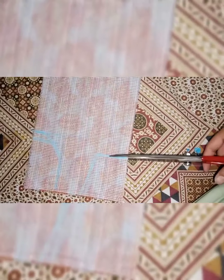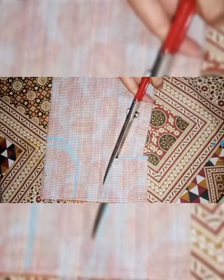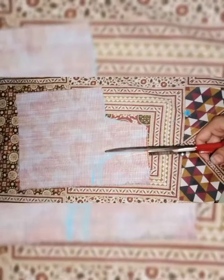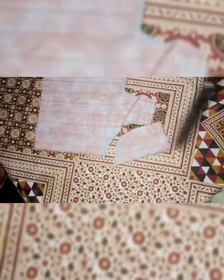Now I will cut the neckhole. I will cut it in a shape and cut this out.